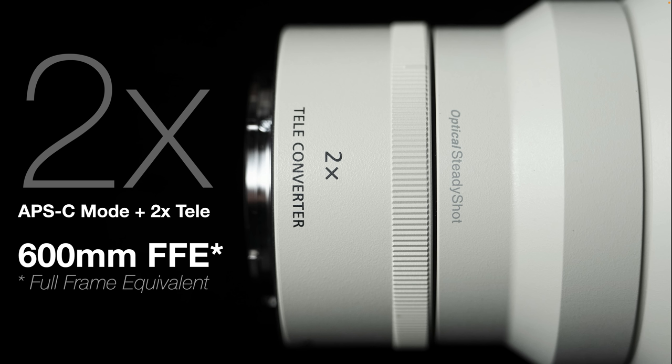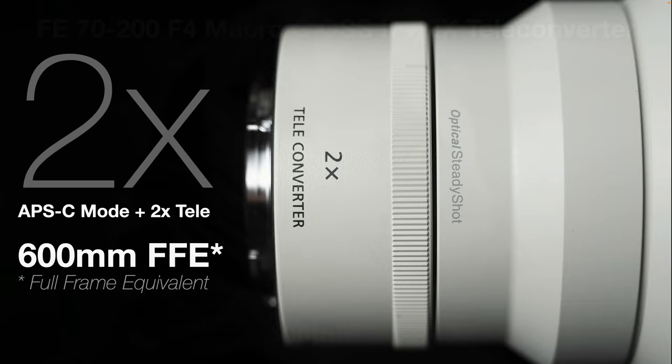We can actually get this lens to achieve 1:1 macro or full macro with the addition of a 2x teleconverter. That's the first good news, because the original 70-200 F4G would not accept the 1.4x and 2x teleconverters — it's the later telephoto zooms that could accept these. If we shoot with the 2x teleconverter and in APS-C mode, we're getting a full frame equivalent angle of view of 600 millimeters.